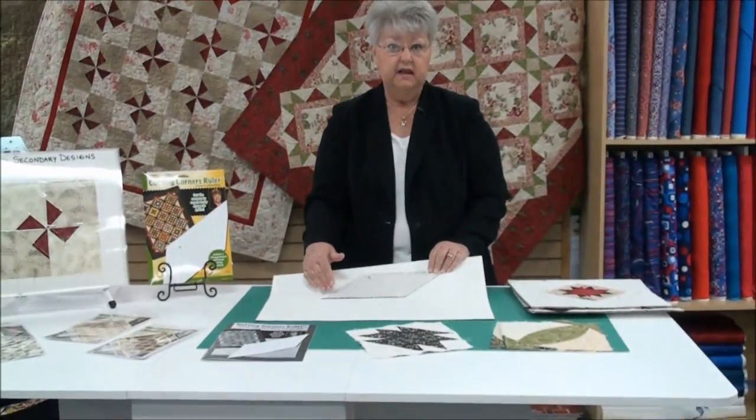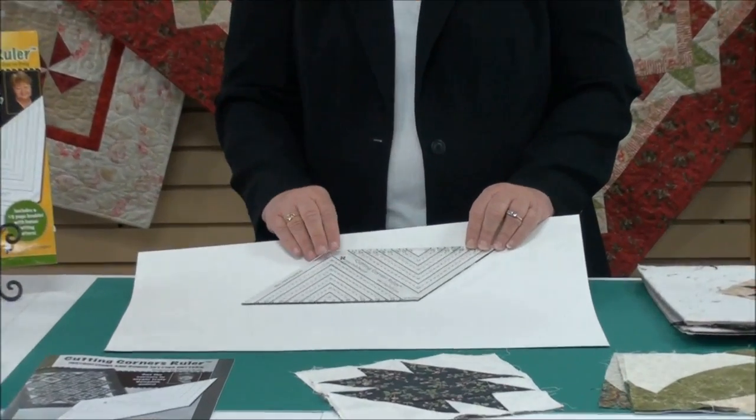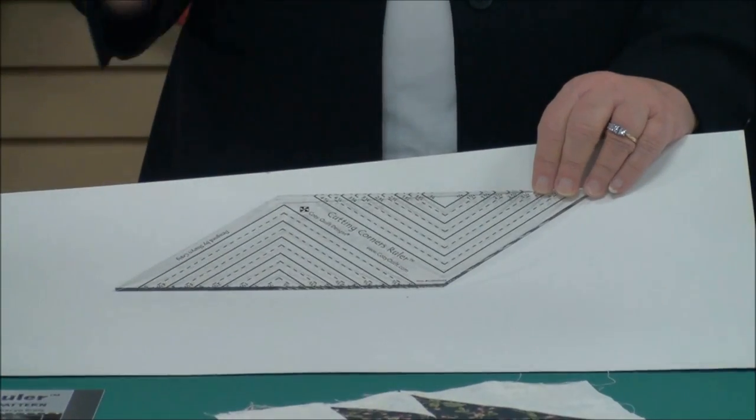Just real quickly, the ruler has these lines — two sets of lines — in one-and-a-quarter-inch increments and one-and-a-half-inch increments, so that you can choose the size that you want.